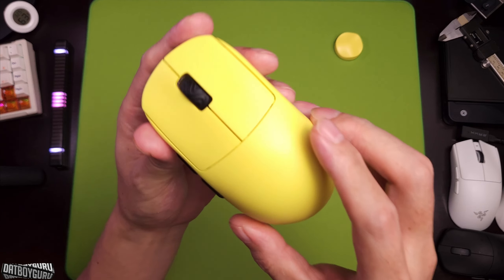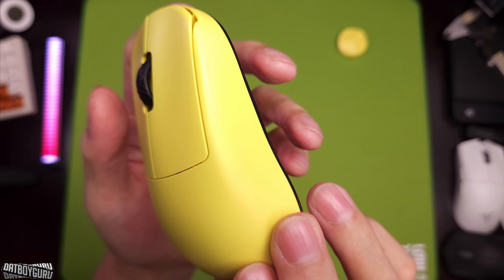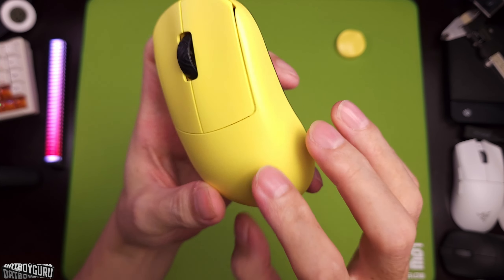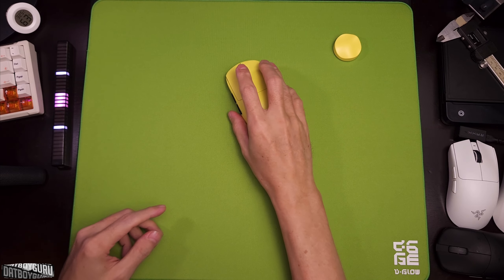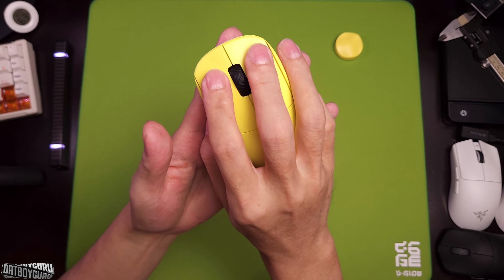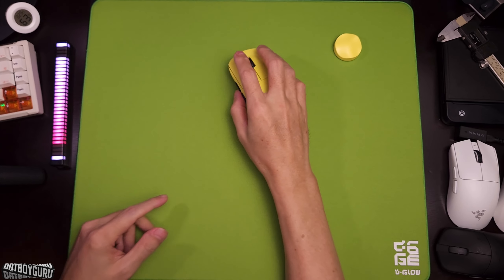From a cleanliness perspective, you can see it's pretty mint and the coating seems to repel sweat and grime very well. There's no residue or build-up around the buttons where my fingers rest. More on this later.